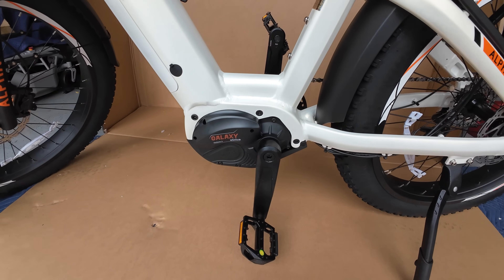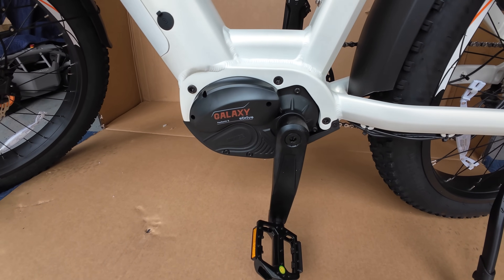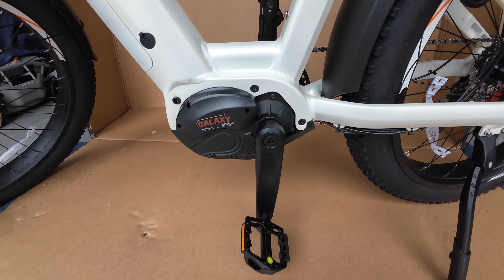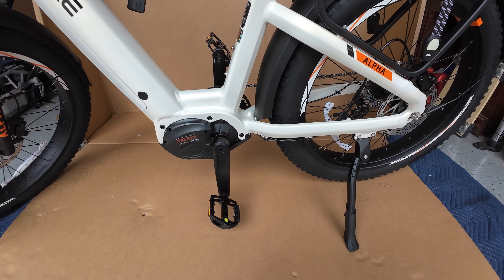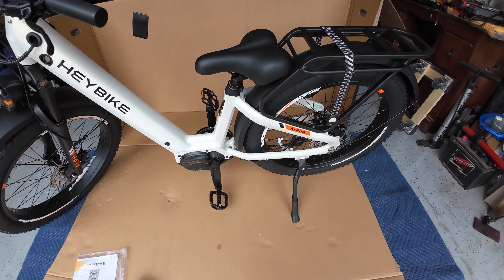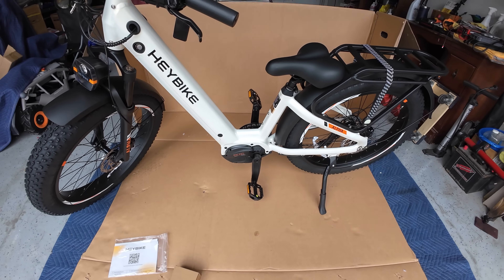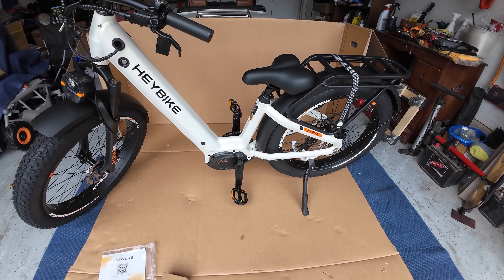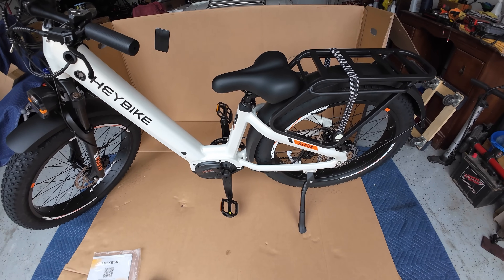This is the mid-drive motor right here, which features Hay Bike's first-ever Galaxy E-Drive system. It has 105 newton meters of torque and 500 watts of power. The torque sensor measures pedaling power to provide all of the torque efficiently and to maximize your range. They want you to start pedaling before you use the throttle, just to keep everything fine and to maximize the life of the bike.